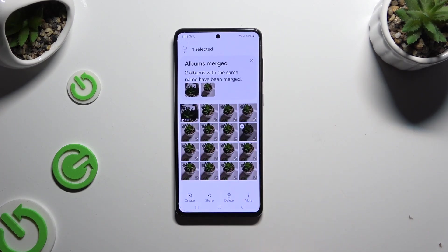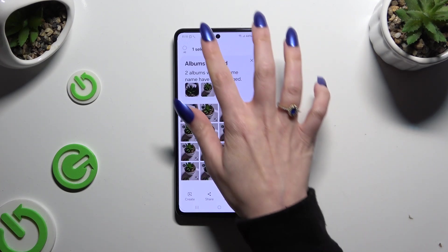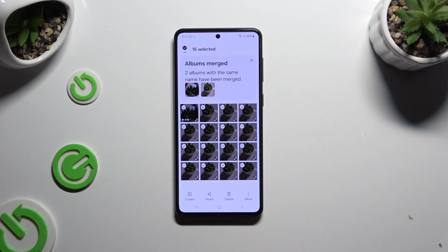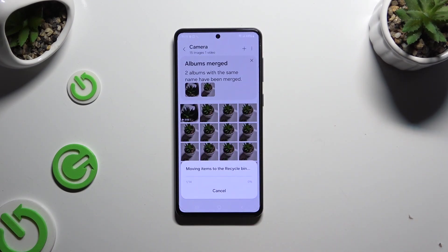If you want to delete them from albums, click on the chosen one, hold one of your pictures, and this time click on the same icon at the top left corner but a little higher. If you want to select some photos to keep, click on them and delete them the same way as before.